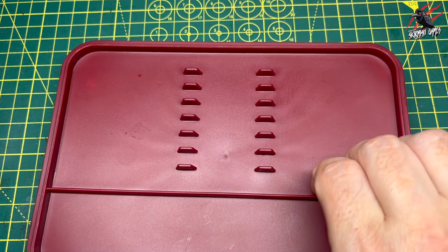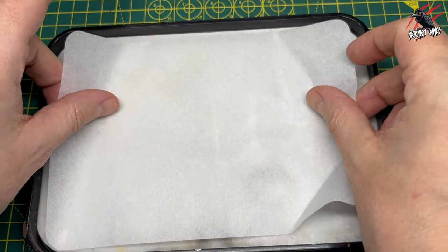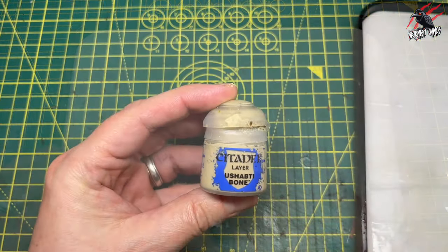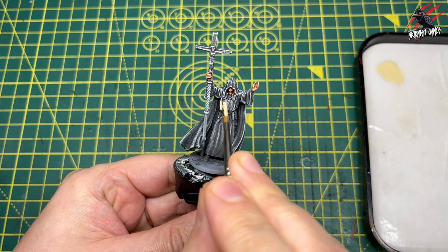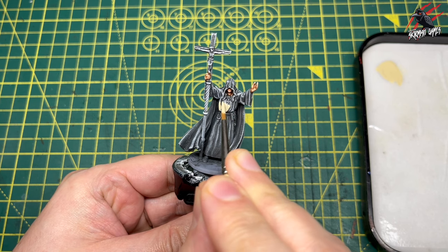I'll also use the Army Painter Wet Palette — you may remember this from the skin tone video. I'm going to freshen this up with a new sheet and a bit more water and we're good to go. Let's begin with Shabti Bone, the layer paint — I'm going to mix one part paint to one part water. Keep an eye on the palette on the right-hand side to see the different colours we'll be using at each stage.